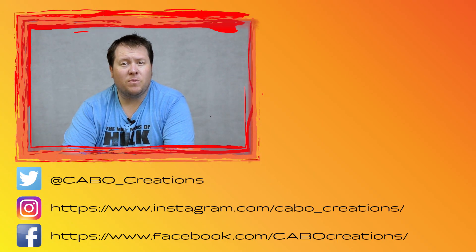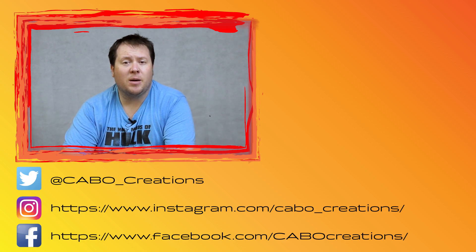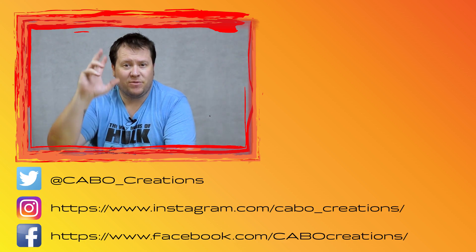That's it for me for now, so don't forget to click the like and subscribe down below, and you can follow me on all my social media accounts at Carbo Creations. Until next time, see you later.